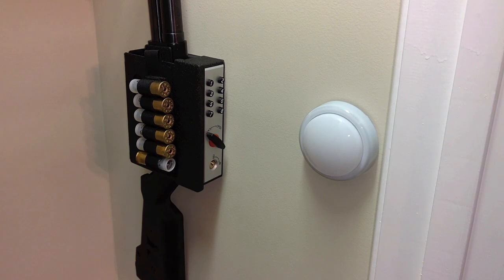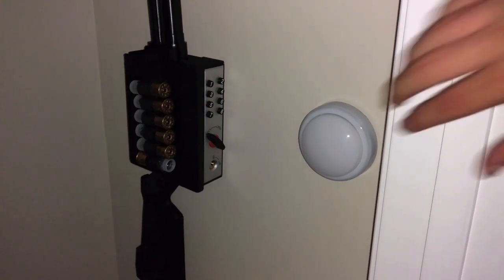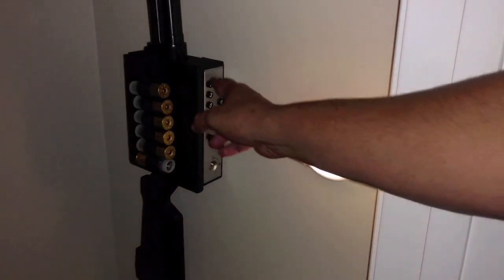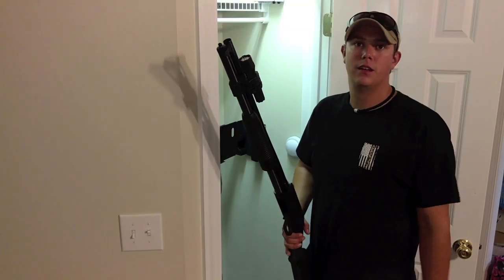I've also mounted a light right here, because whenever that emergency happens you're never going to have the perfect situation. So just in case the lights are off, come in here, tap that light, and that way you can easily see the combination.